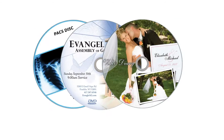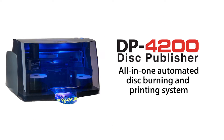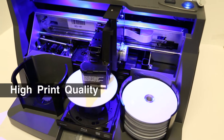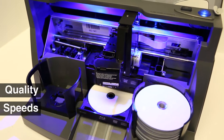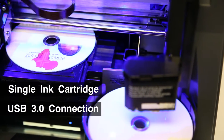Do you need to print and burn professional looking CDs, DVDs, or Blu-Ray discs? Primera's new Disc Publisher 4200 series is an all-in-one automated disc burning and printing system. It offers high print quality, fast print speeds, a single ink cartridge, and a USB 3.0 connection for faster data transfers.